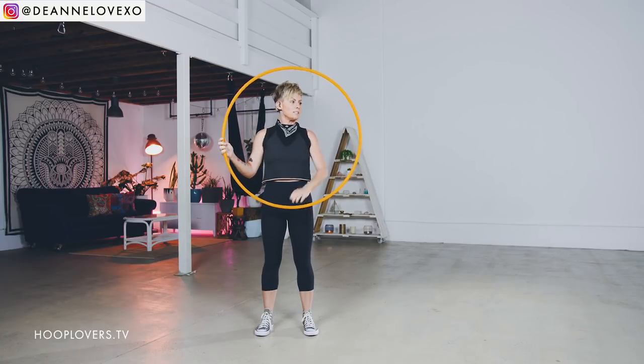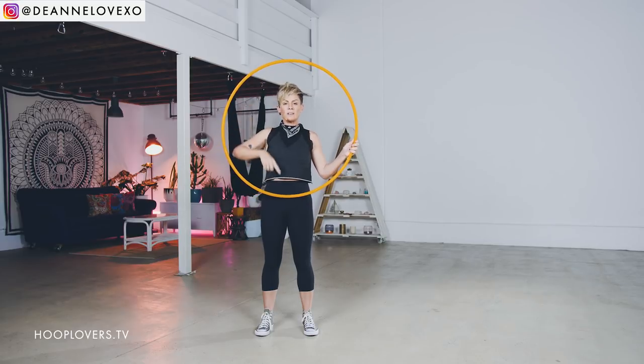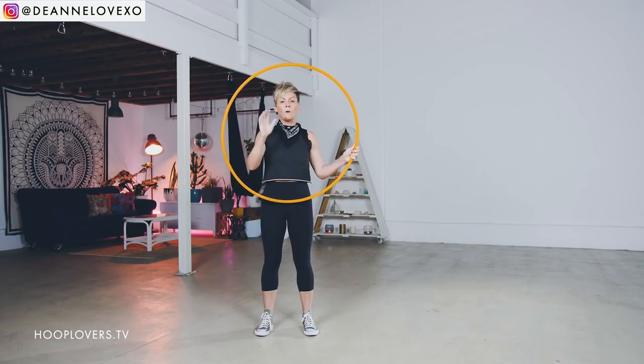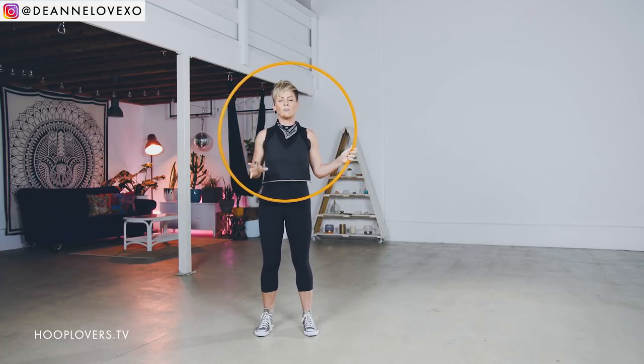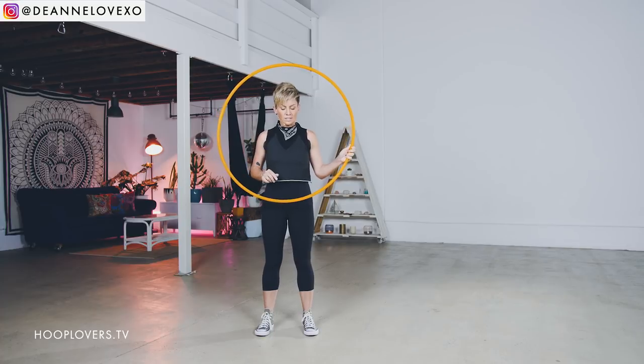All of these isolations will require you to keep your hoop in the center at the front. So depending on the size of your hoop, you might want to take a video or a photo, or watch yourself in a mirror, or use your shadow. These are all really great techniques to help you with your front and center isolations. You want to keep the hoop at the same height, in the same space.